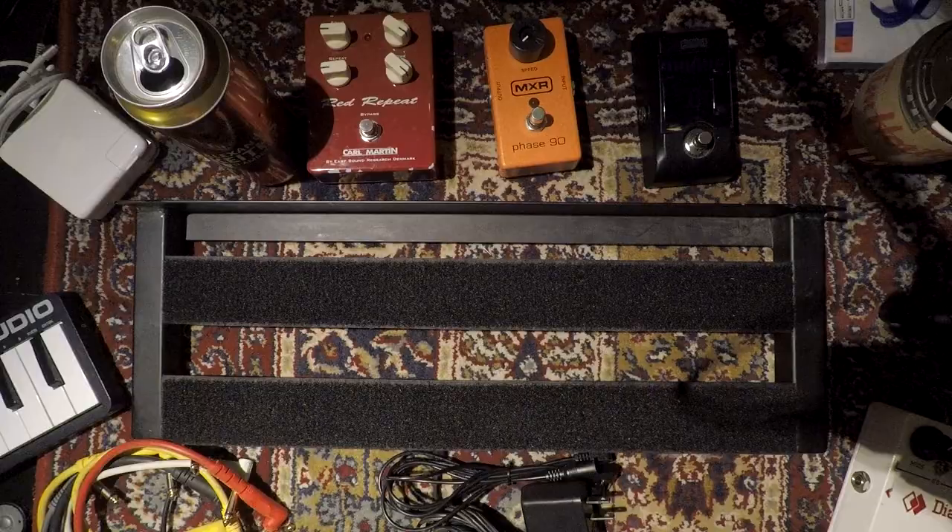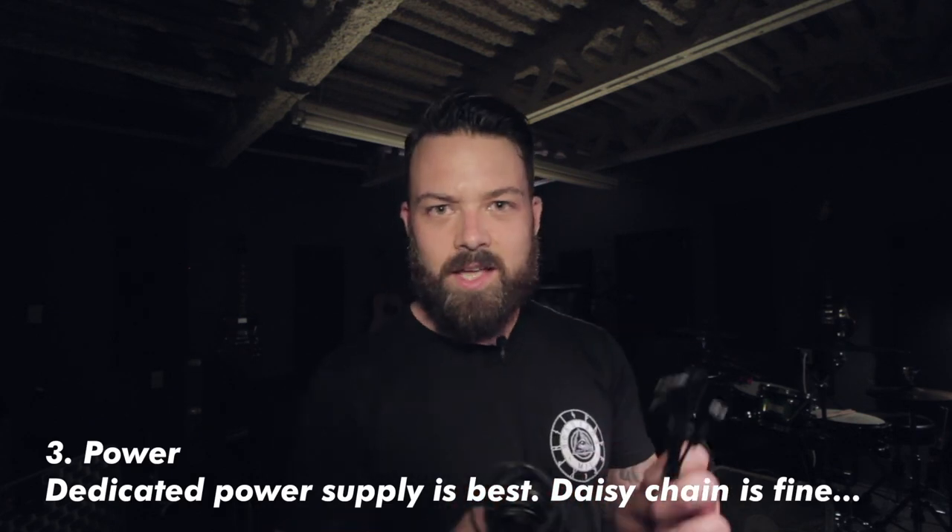Before we start putting pedals on it, let me tell you what else we're gonna need to build this pedal board. First, you obviously need a pedal board — this is a Pedaltrain Mini or Nano. We're probably gonna fit five or six pedals on it. You'll also need patch cords, which you can buy in a pack or individually, or even as a kit you assemble yourself. For power, we're using a one-spot nine-volt daisy chain. Daisy chaining isn't the ideal way to go — I prefer a dedicated power supply with isolated outputs — but for such a small board, this will have to do. You'll also need velcro; make sure to get the industrial stuff. The unspoken rule is to use the soft loop side on the board and the harder hook side on the pedals.